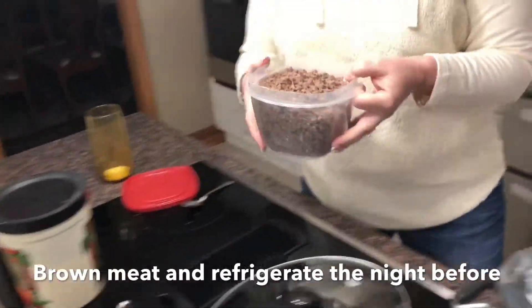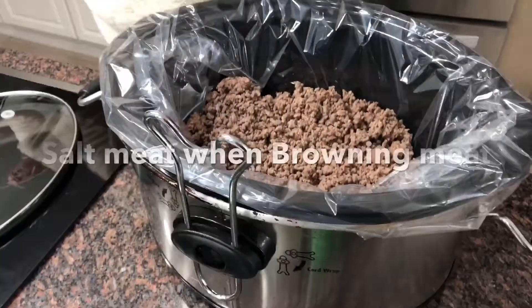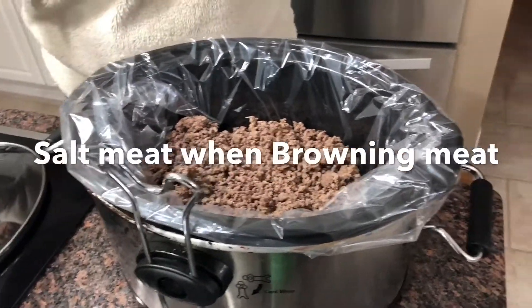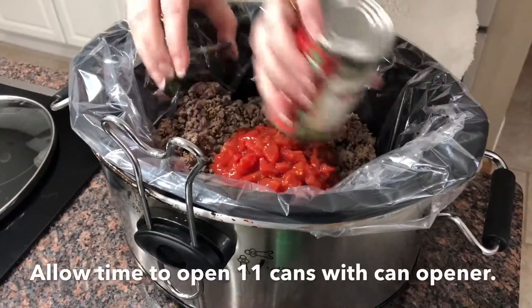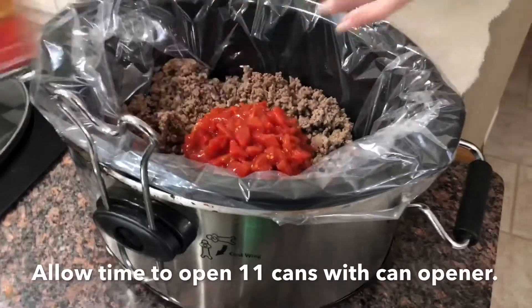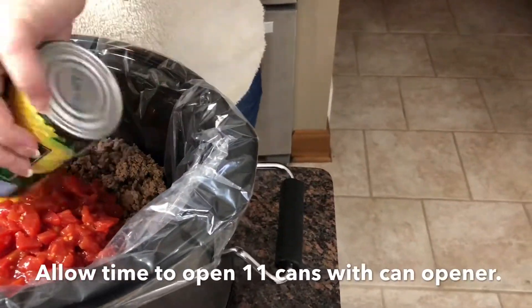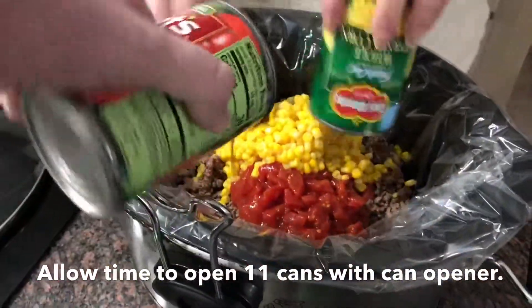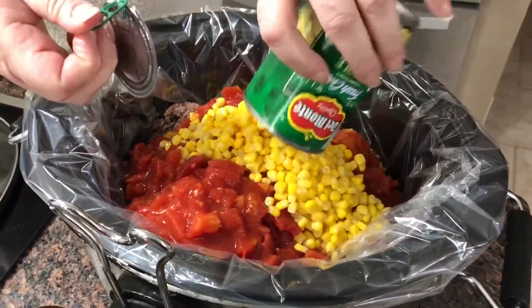I cooked the meat last night — there's a video where I made it. Throw the meat in there and then just start throwing the vegetables in. I don't drain anything, because the juice in it helps with the soup. This is something you can do as you're running out the door.